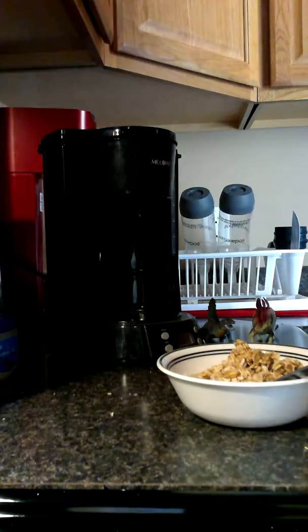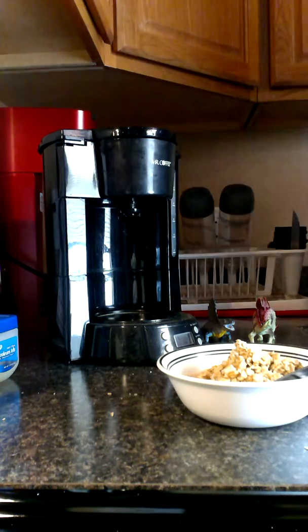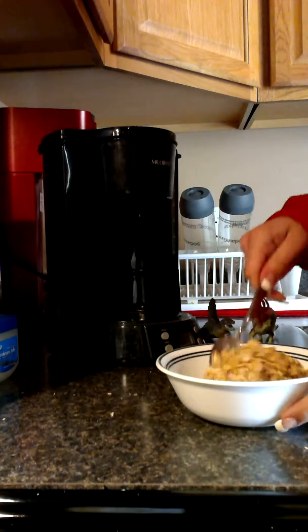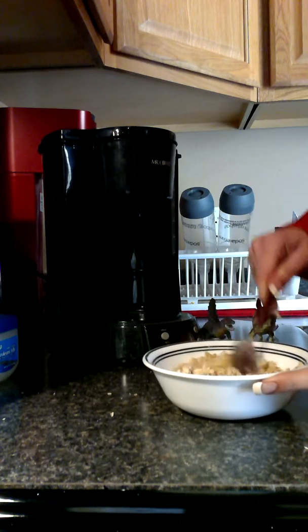I'm going to put some hot water in this right away. It's not hard to clean if you put water in the cup right away.